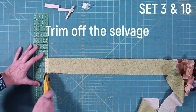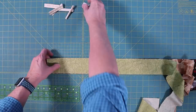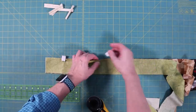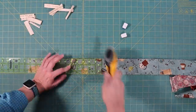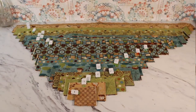Take set number three and set number 18, make a stack of four. Trim off the selvedges, then cut at 6½ inches, and cut the remaining stack at 36½ inches. Put marker number three on the small stack and marker number 18 on the larger stack. Repeat this for the remaining sets: 4 and 17, 5 and 16, and so on. When you are done, you will have 20 stack sets. Don't worry about writing down all these measurements — they are going to be in the pattern.